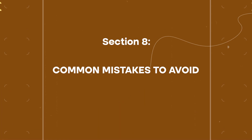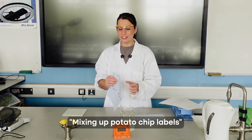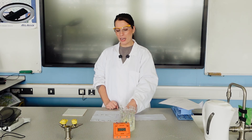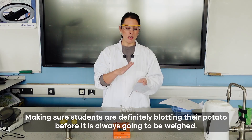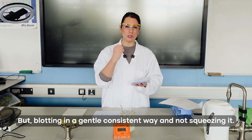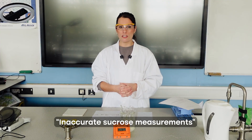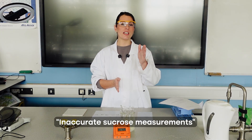In summary, common mistakes to look out for: label the potatoes carefully so they go into the correct boiling tube, using tissue paper to track which chip goes where and recording start masses clearly. Always blot the potato before weighing, but blot gently and consistently — do not squeeze, as that draws water out from the cells and affects the mass. When creating sucrose solutions, check that syringes are used accurately so you are definitely creating the concentration you intend.